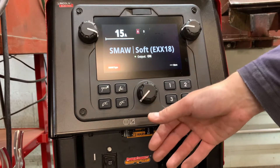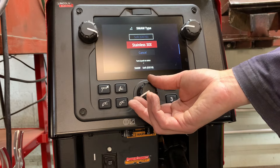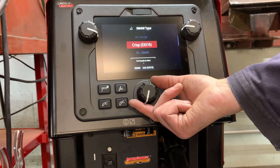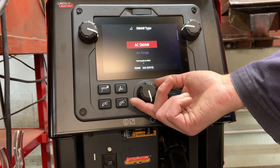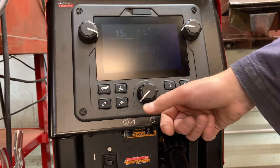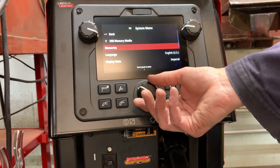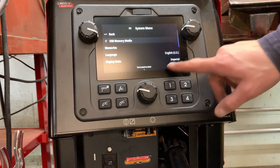Starting with the SMAW process — click over to the SMAW type. You can see we can scroll through and we've got a series of different options: stainless steel, soft — these are your low hydrogen 7018. You want to weld on straight polarity, weld a 6010 or a 6011 type. You've got arc gouging, AC SMAW is another option. Going into more options, we can play around with the arc force, hot start, remote control, and even some more advanced features. There's language and memory. Over here we have four preset options for settings that we can use.